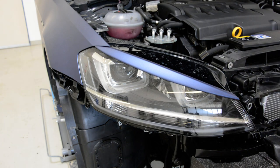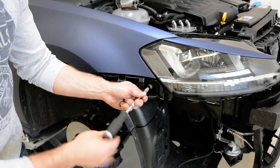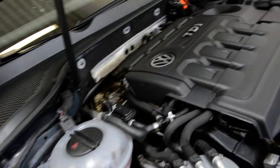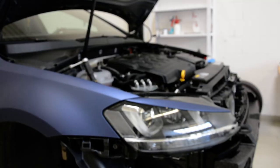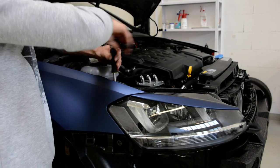Now we will remove this screw here as well, and you will have another one. Wait a moment, you will see it — I will bring some light. The screws are T30.